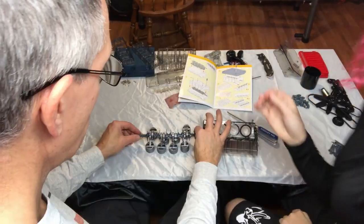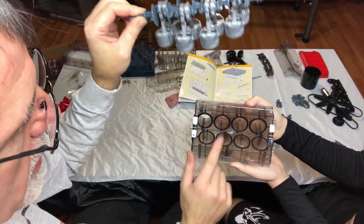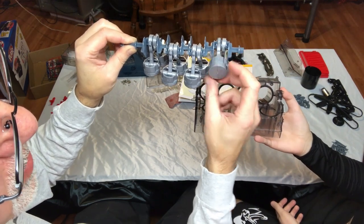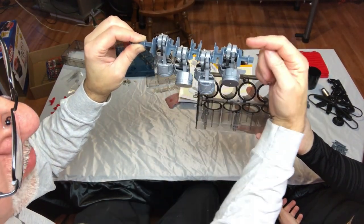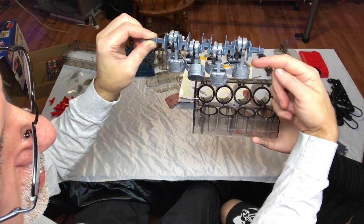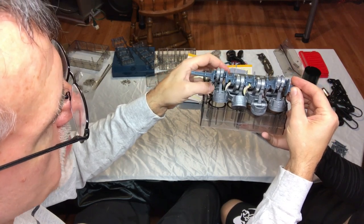We just got this put together and we are about to put it inside of here. The first thing you want to do before it's going to go down into the block is make sure these are in the right spot. Mine are actually reversed, so I'm going to fix that. Make it so that the piston on the right-hand side of each spot is facing in this direction, and the one on the left is going in that direction. That's the only way these are going to drop into the block.